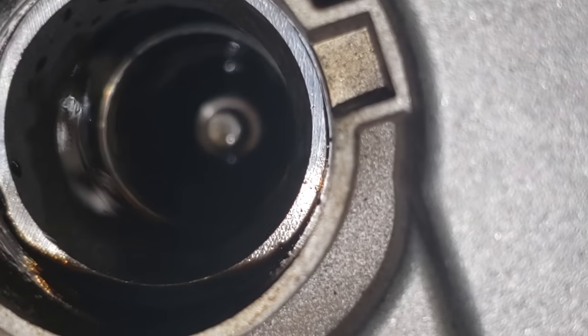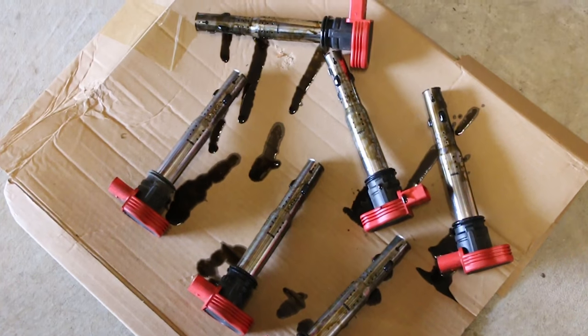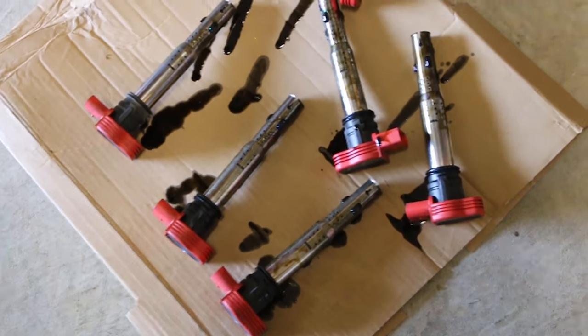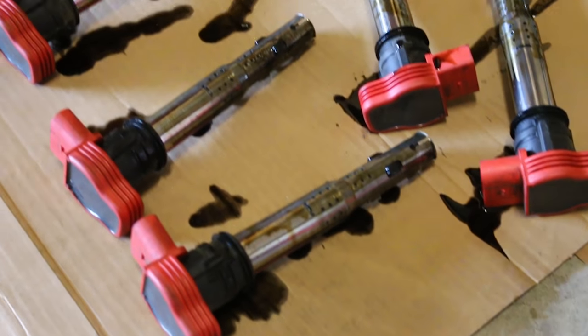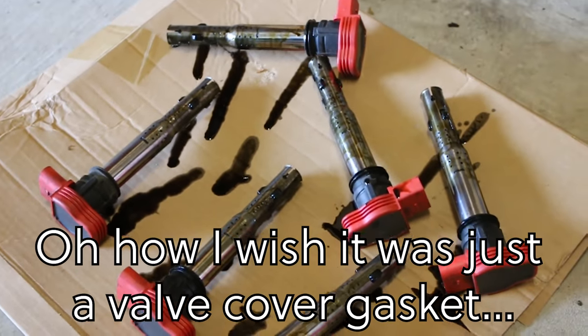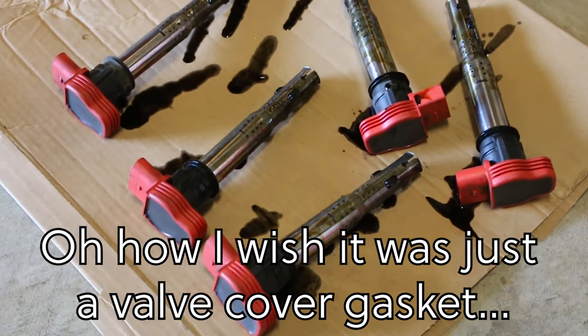Like in the worst way possible. So there's all six coils out of the car. This is the reason you do preventative maintenance. I have no check engine codes whatsoever, and I have that much oil leaking. So this is not good. I gotta do a valve cover gasket now. I'm headed to the store to get a valve cover gasket and I will be right back.